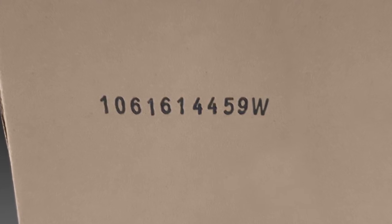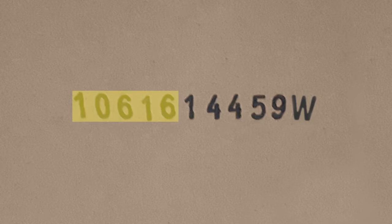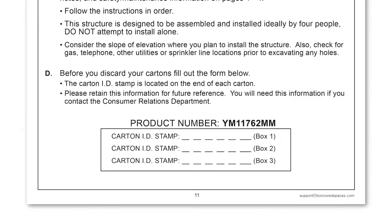Take a moment to record the carton ID stamp that appears on the end of each box you receive. Note the first five numbers of the stamped code and the letter at the end. Record them on page 11 of your assembly manual.